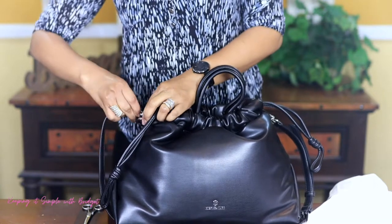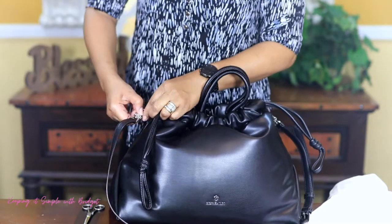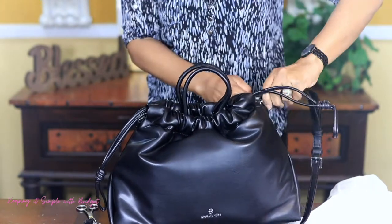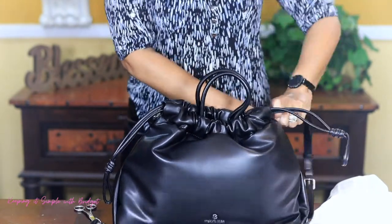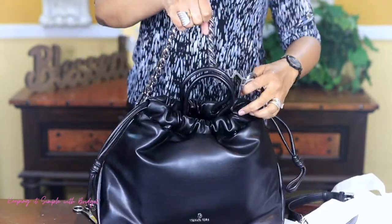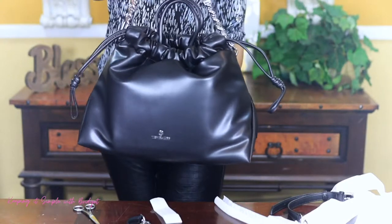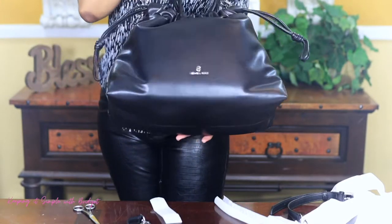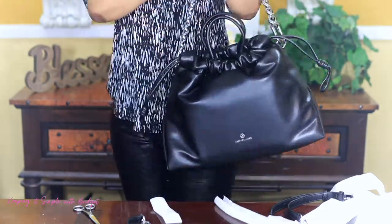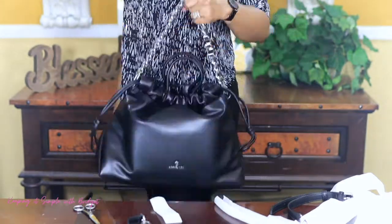I'm going to take this off. So you could wear it like this, just use this as a handle, and then you can have your Michael Kors facing this way. I guess you could do it like that.